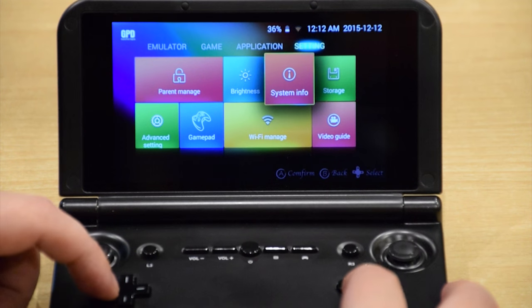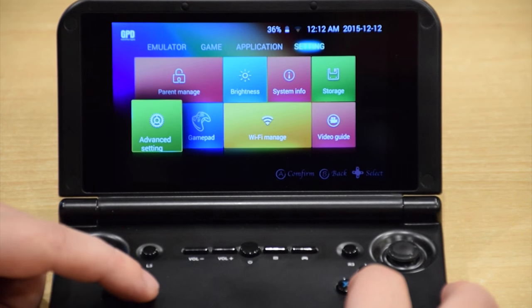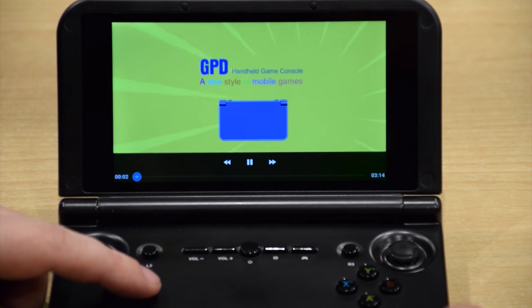Other settings include parental controls. You can connect gamepads via the USB in the back. There's video management, and there's also a handy video guide which quickly shows you how to use the device.